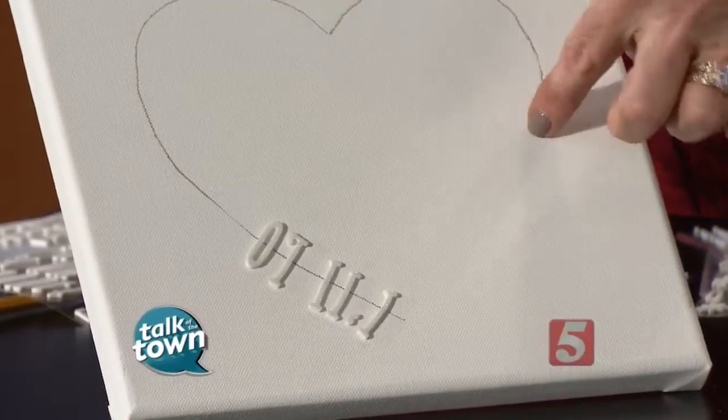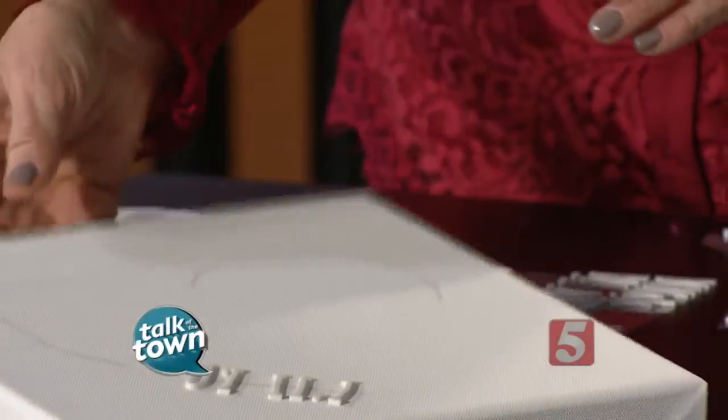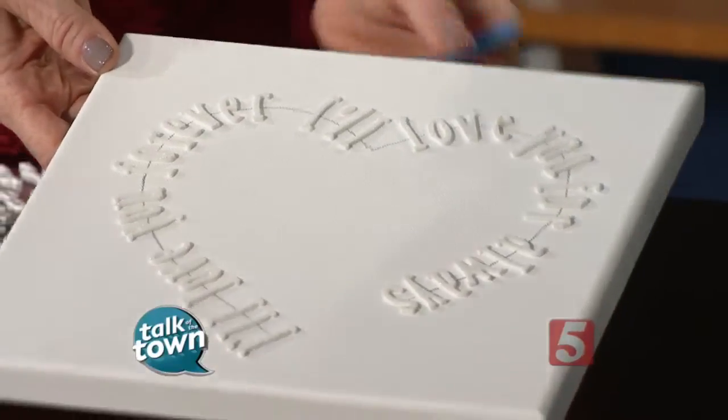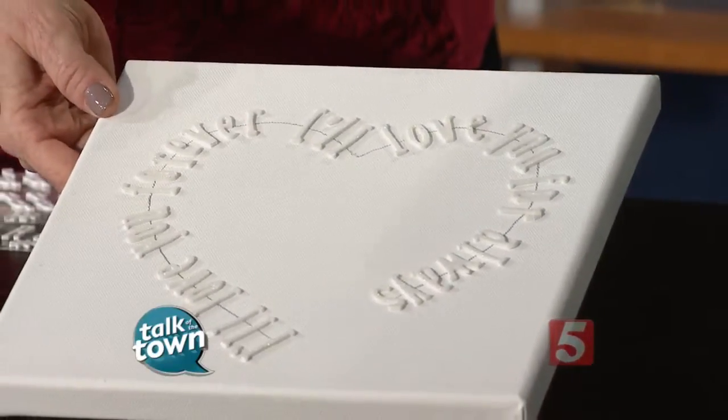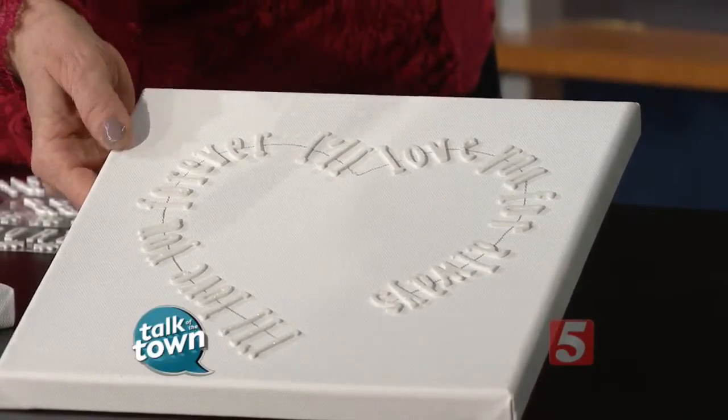You're going to space them out and keep doing this all the way around the heart — just like that. Once your letters are on and adhered really well, you'll have something that looks like this finished canvas, which says 'I'll love you forever, I'll love you for always.' Then you just take some simple acrylic craft paint. The key is the brush — you want to use a foam brush because you need to get down in between those letters.